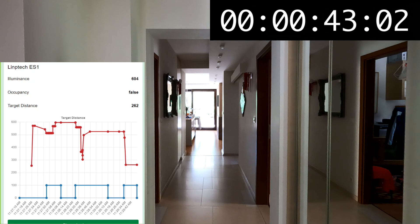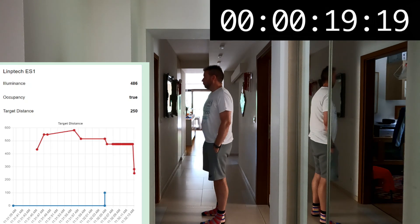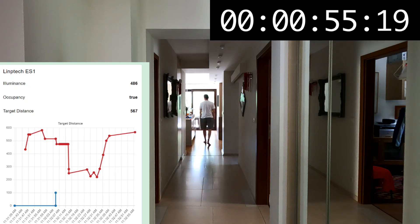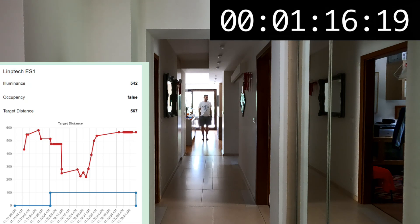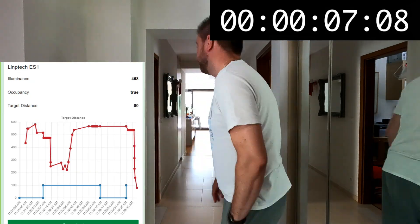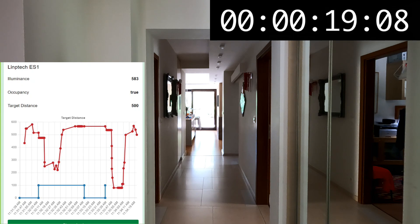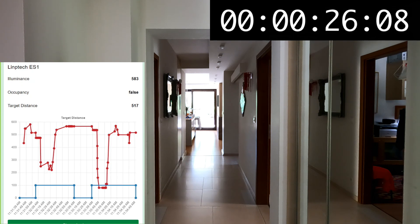Finally in the corridor, I tested distance tracking by moving slowly toward the sensor and stopping at several points. The sensor does track movement toward it, but there's a considerable couple-second delay between your actual position and when the update reflects it. For the special dynamic lighting effect I had in mind, this sensor is too slow. For telling whether someone is standing at a particular place in a corridor, the delay makes it impractical.